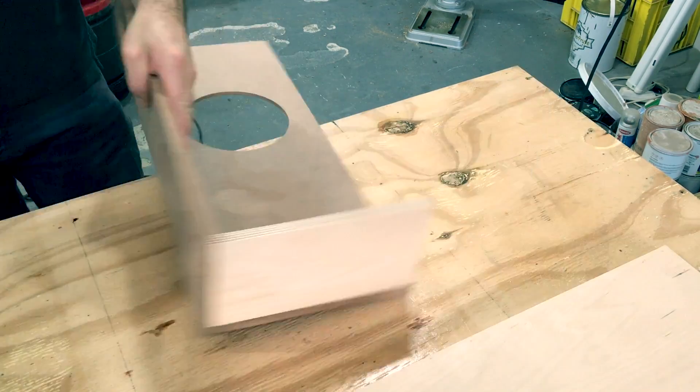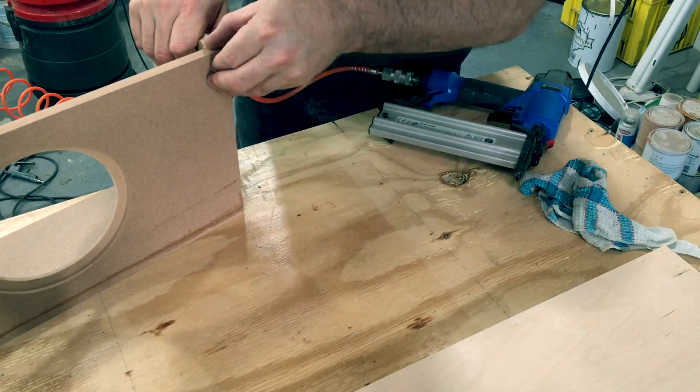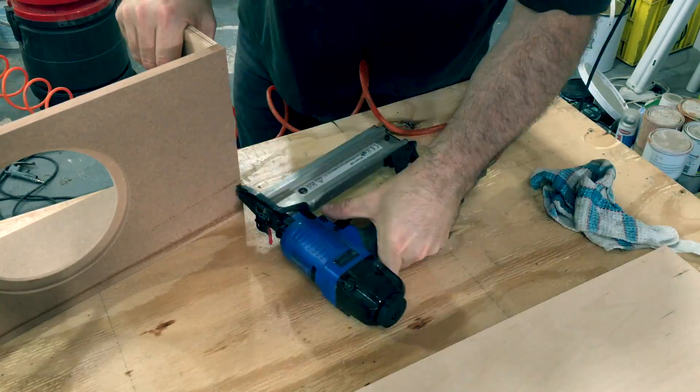The MDF parts were all CNC cut and the birch plywood parts I cut myself from off cuts I had in the workshop. The assembly is pretty simple — it's just a plain box.